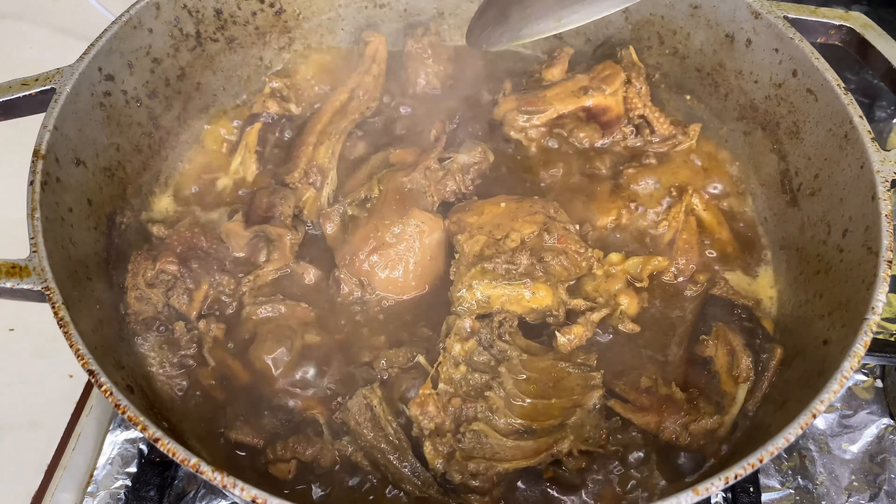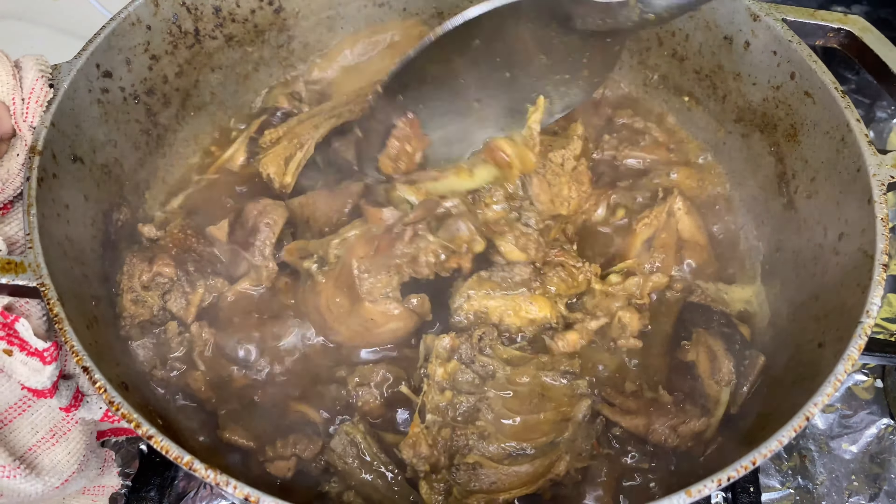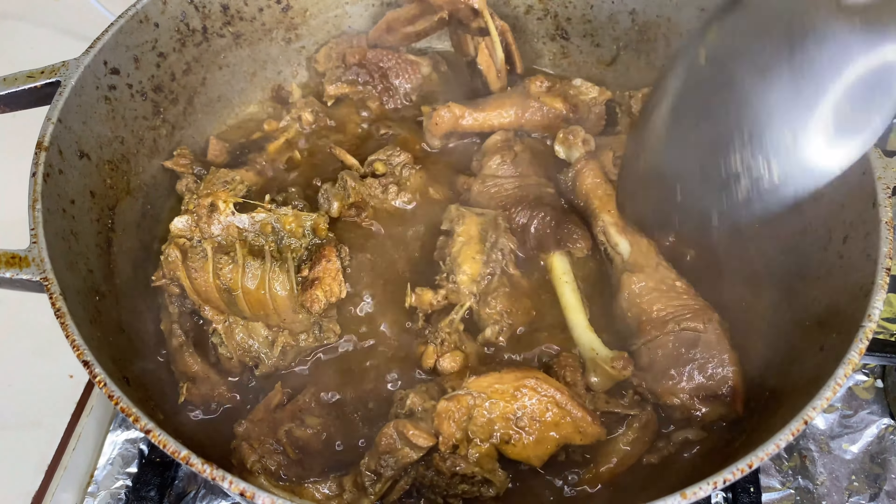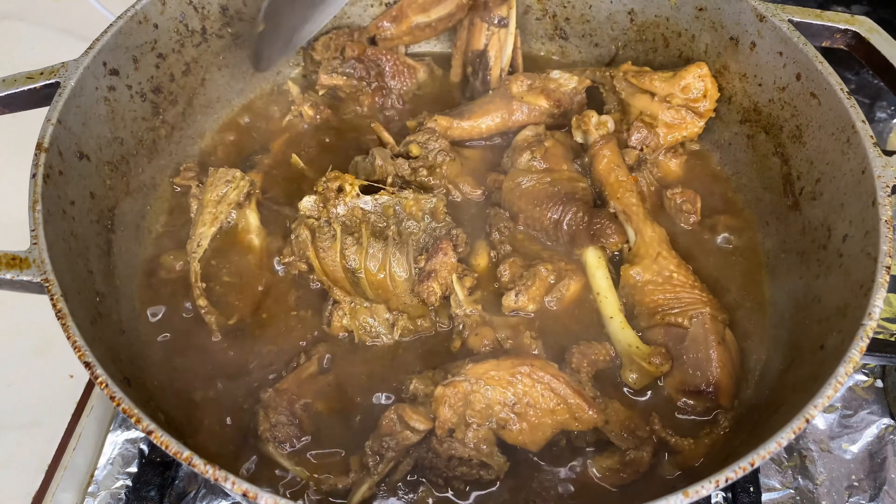Usted tiene la opción de probar su carne — pruebe a ver si está blandita. No se lleve de que la gente diga que hay que comerlo así; pruébelo. Miren cómo va quedando esa carne de linda.